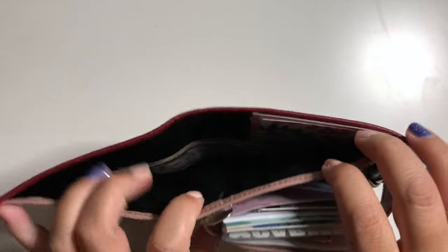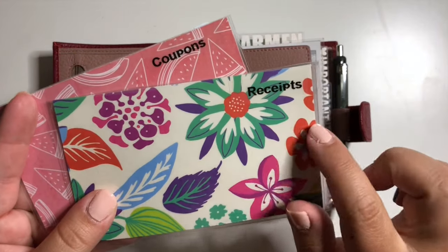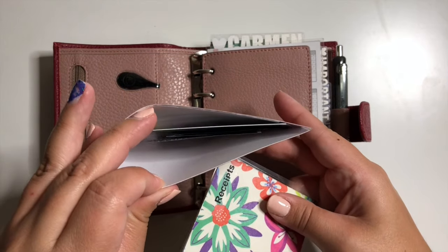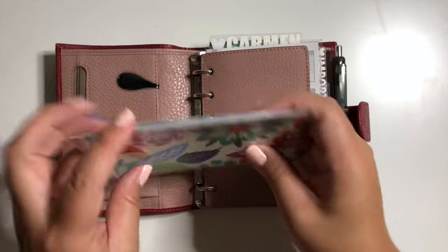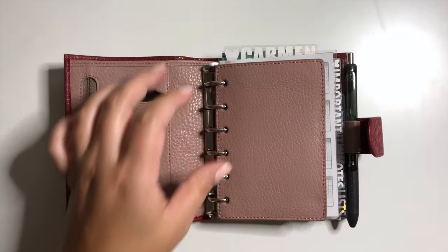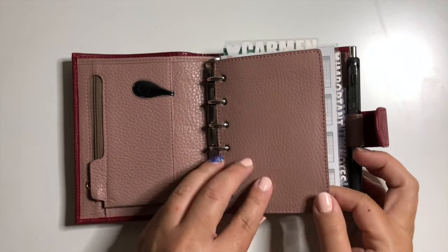In my back pocket I have some cash, as well as two pockets I made — one for receipts and one for coupons. I keep my coupons here for on the go because I always forget them. Any receipts I have I put in here to scan on my rewards apps and then toss. I also keep receipts to make sure I take that amount out of my envelope system on my phone.